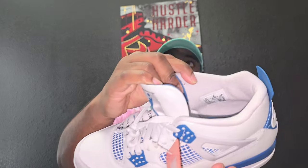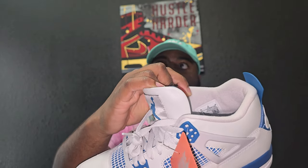Other than that one thing I pointed out, it has the Air joiner under the tongue like it's supposed to — upside down Air joiner. You got a Jordan on the tongue right there with 'Flight.' The netting is perfect. Size 10.